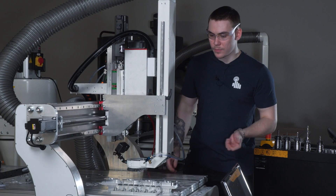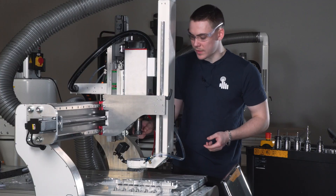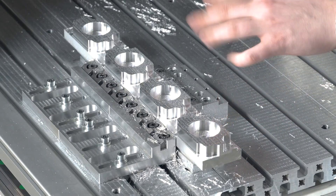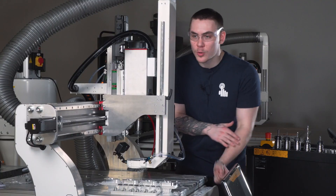Okay, so as you can see the machine did a very nice job over here. I changed the tool — the next one is a 5mm drill which is going to drill holes for the threads. This is the next step, so let's see how the machine does the job.